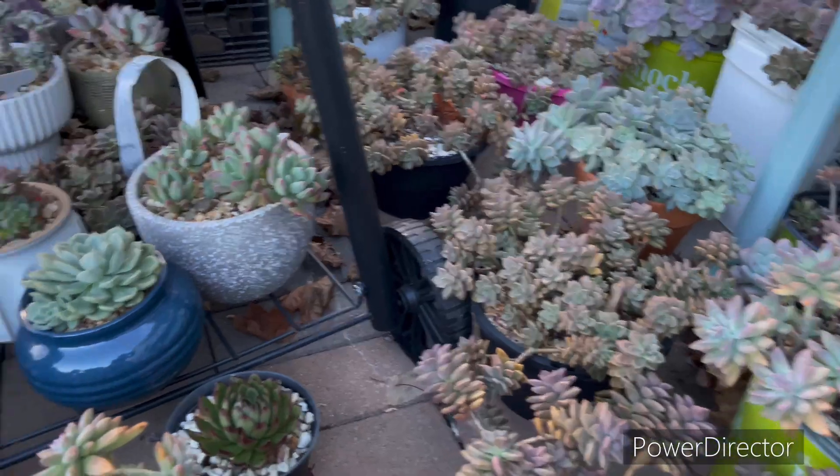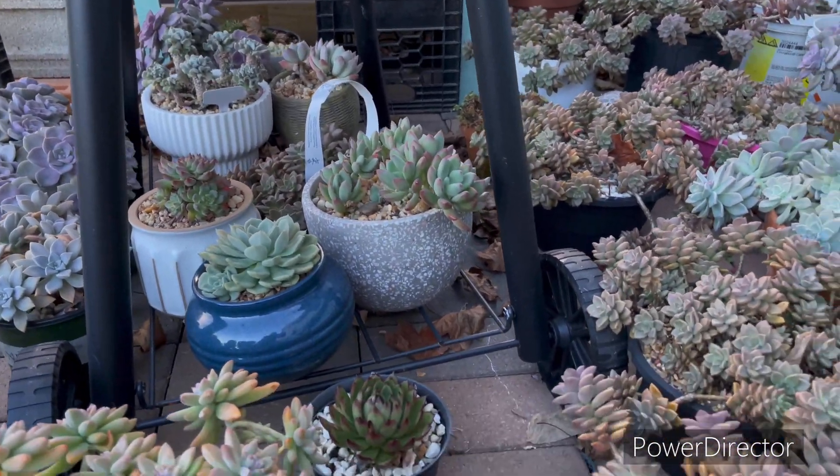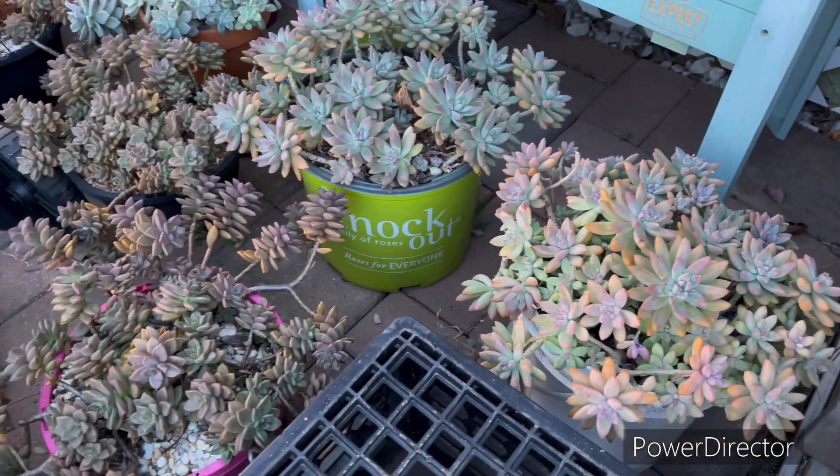Now you guys look — outside the plant, outside the plant — really really good.